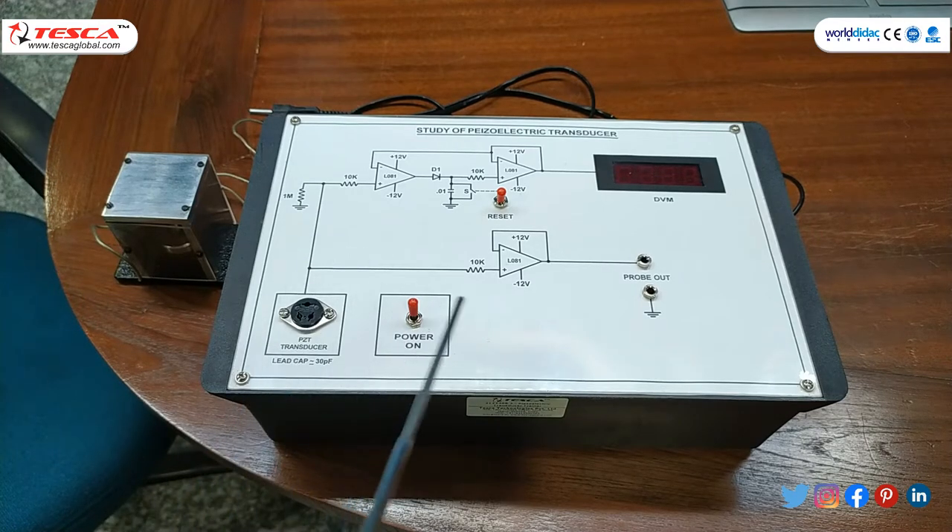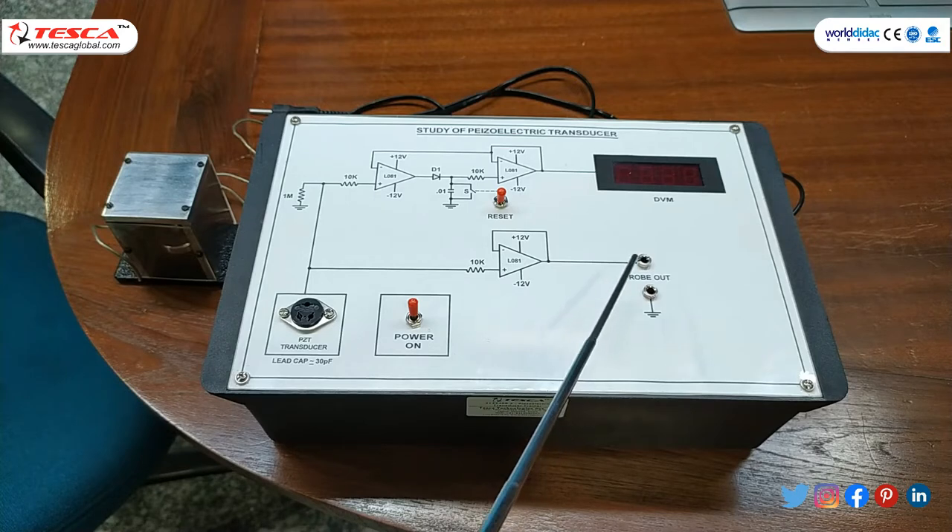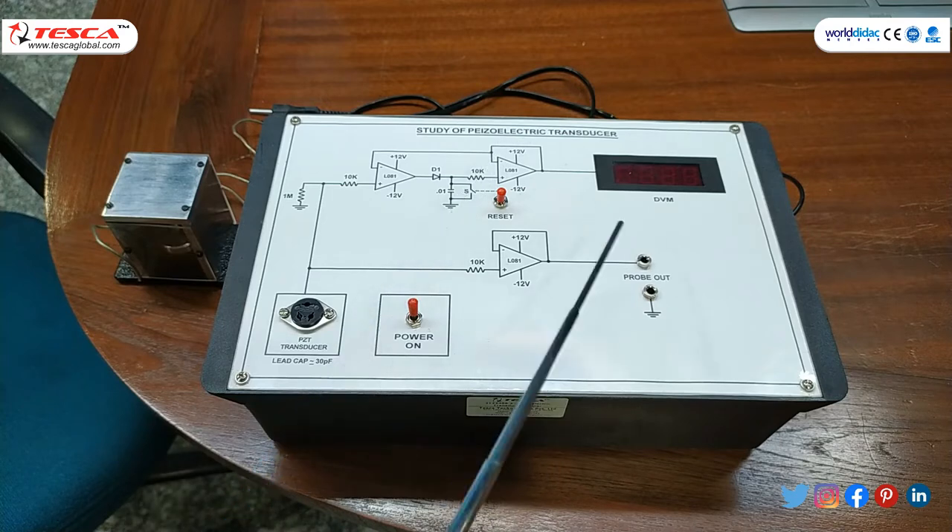We can also measure the outputs on the CRO or DSO by using this probe terminal output, so that we can get a single spike or continuous measurement of the piezoelectric shocks and the mechanical status.